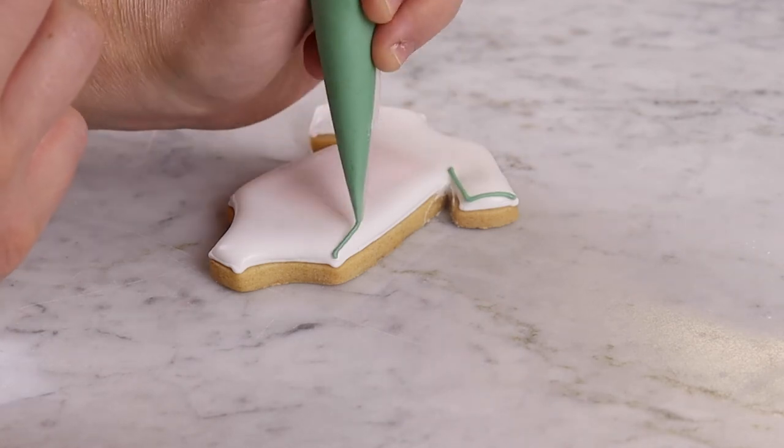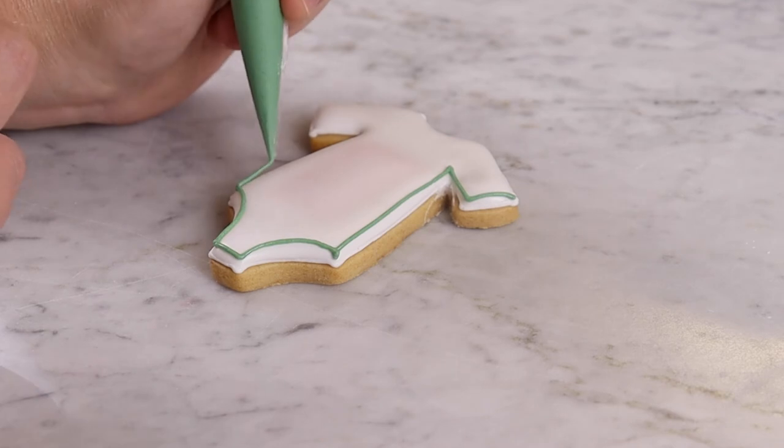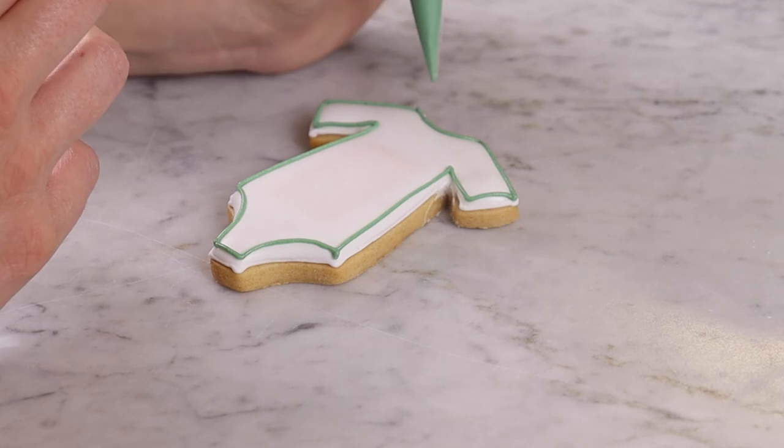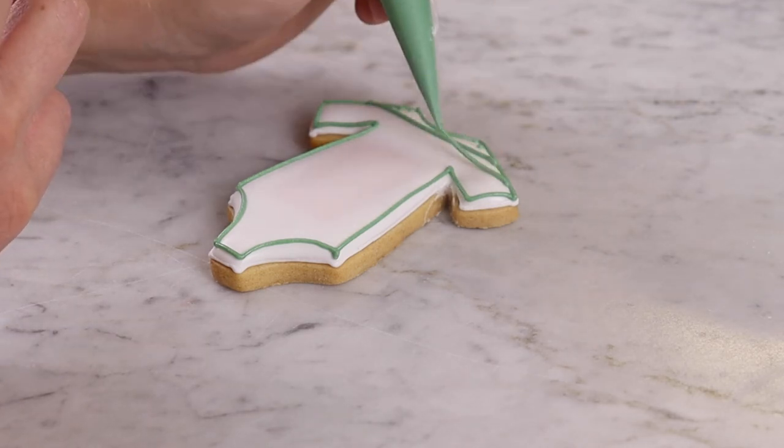Once dried, you can now add any decoration and details that you would like. We're going to apply additional line icing around the edge of the biscuit to create a clean finish before adding more details to complete the biscuit. Why not add a question mark, for example?